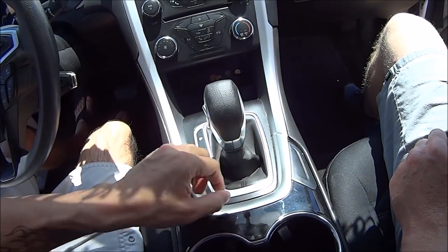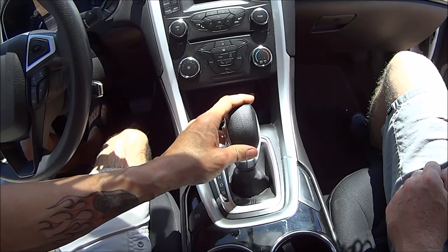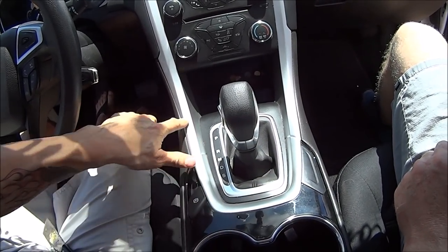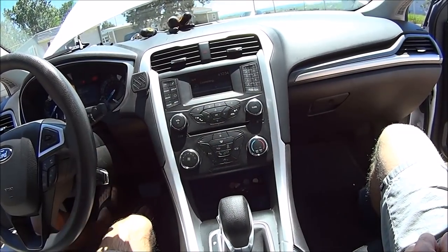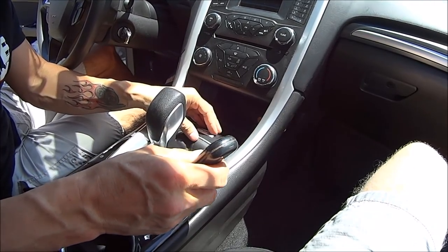The first thing we have to do to get the stereo out is take out this black piece right here around the shifter. I put it in neutral because it's supposed to be easier to pop off. Then we'll take this little silver ring off, then this piece right here, and then this big silver piece will come off and we can pull the head unit out.